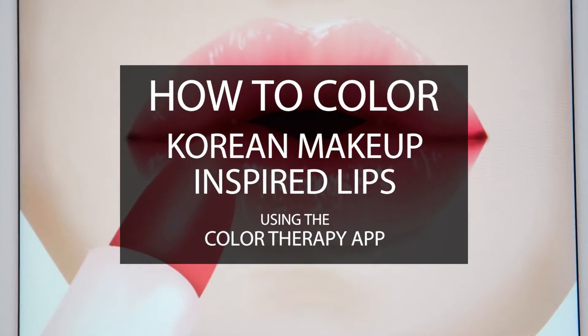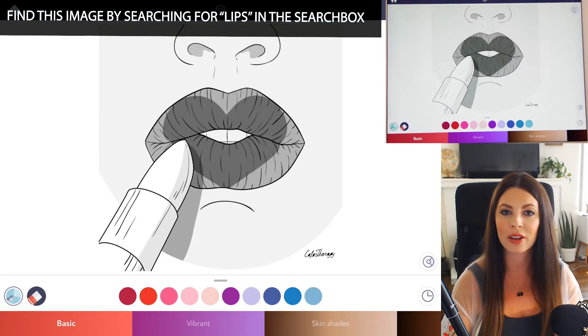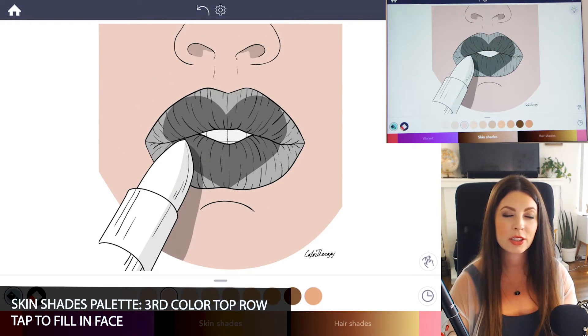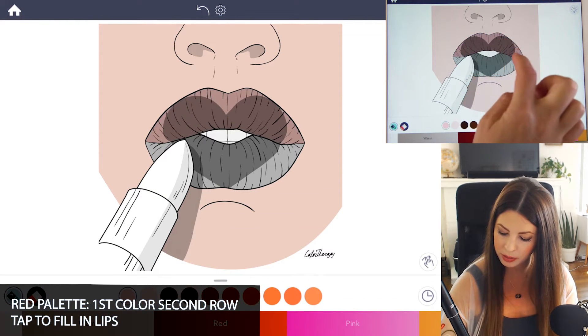If you'd like to follow along with me, find this image in the search box by typing in lips. I want to start off by just tapping in a face color for some context. Under the skin shades palette, I'm going to use the third color on the top row and just tap to fill that in. Now let's start with the base color — go to the red palette, use the first color on the second row, and tap to fill that in on the lips.